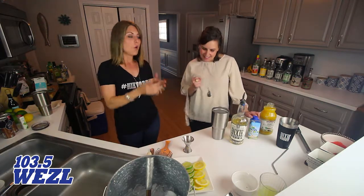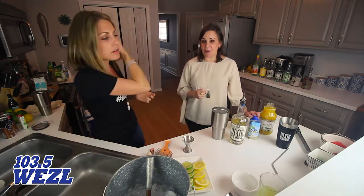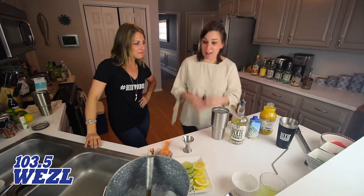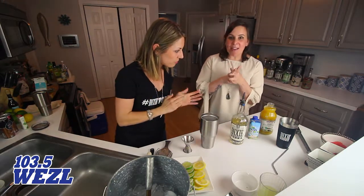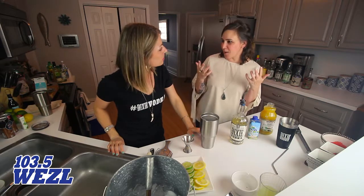Memorial Day weekend! So we are going to make the Beauregard Skiff today — a skiff is a boat. We actually made some vanilla-infused Dixie vodka.